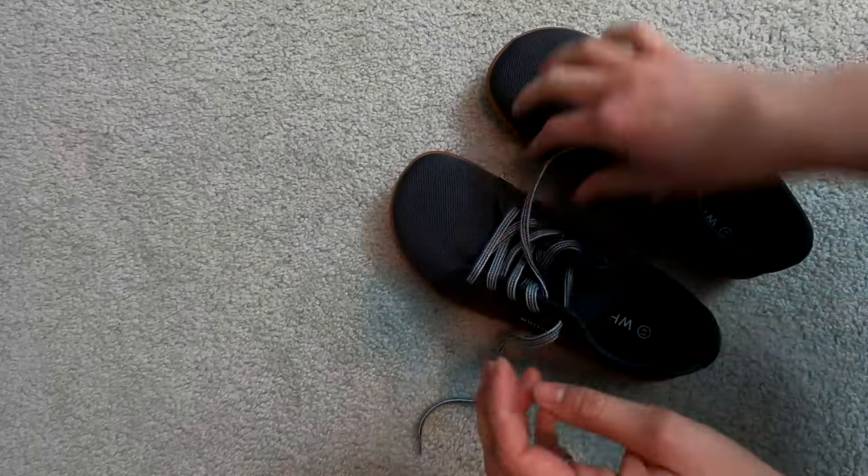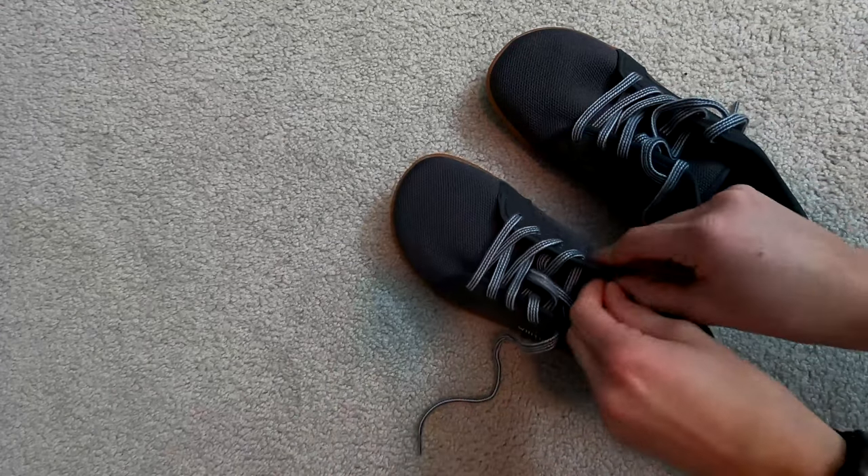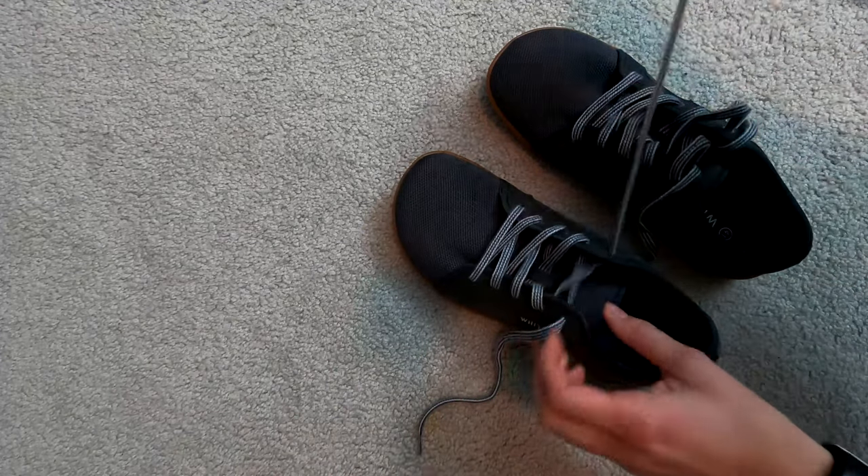At first glance these shoes seem fairly normal, other than the laces being threaded kind of backwards at the top, which makes them very difficult to tighten — so I fixed that real quick. Other than that, normal, which is exactly what I'm looking for. That's especially why I bought these of all the cheap barefoot shoes out there. I'm not a complete barefoot shoe convert as of yet, so having something that looks normal and doesn't scream new or different is exactly what I'm looking for.